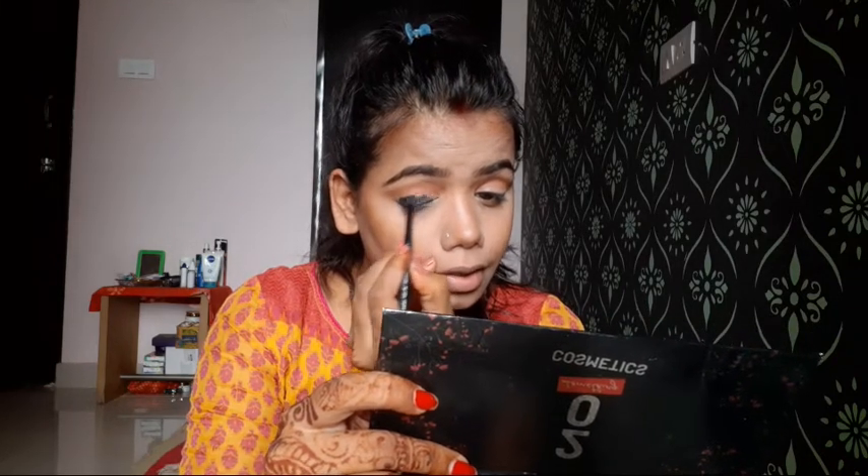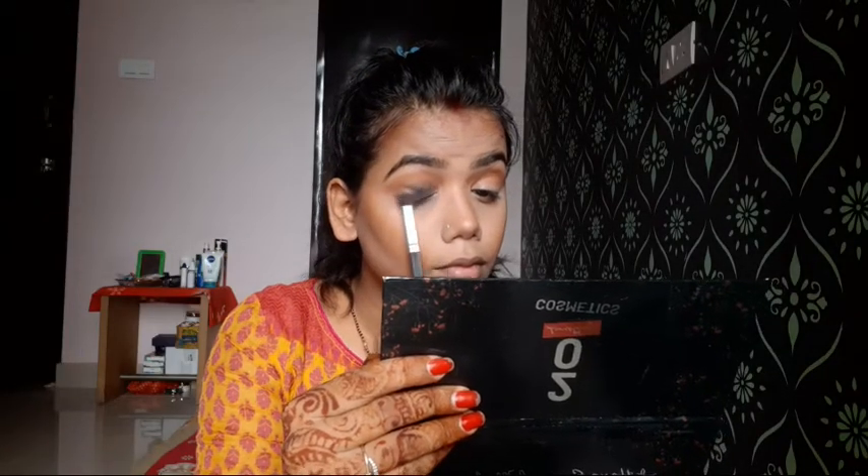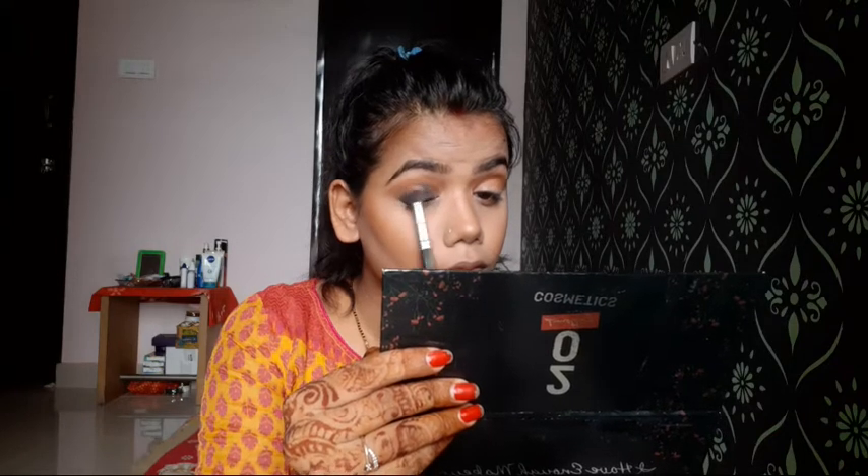I have applied the black shadow and I am using a blending brush to blend it out. I will apply it as a base and blend the shade well. If you lack eye makeup experience, this is a professional eye makeup look so good blending is essential. I have deepened it a little with a black shade and I am blending it thoroughly.